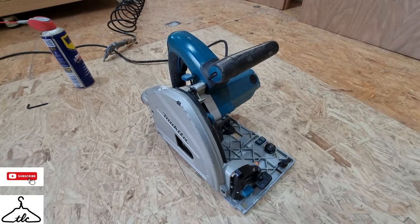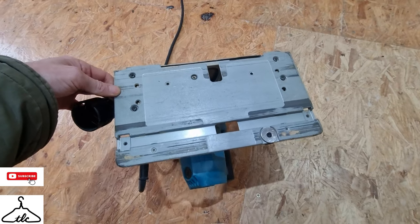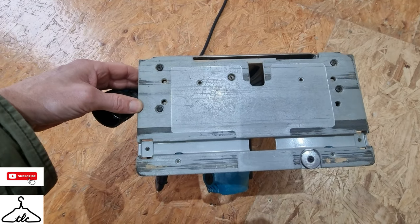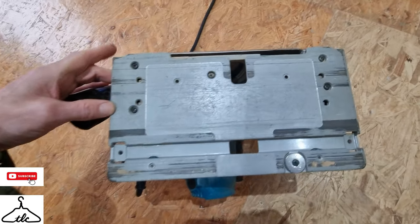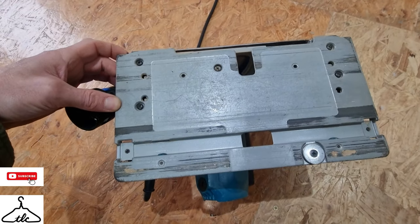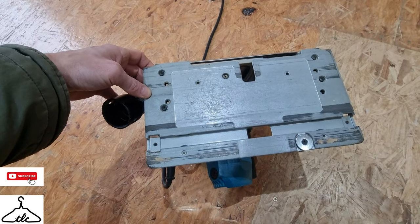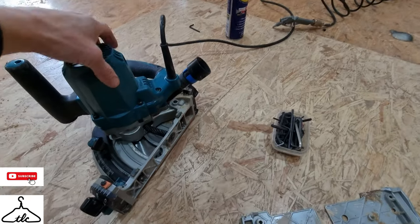When it stiffens up and doesn't plunge as it should, that's really dangerous and you shouldn't use it like that. So I've turned the saw upside down. The first thing you need to do is remove the plate at the bottom — it's easy, just four screws with a Phillips head, one in each corner. Remove the plate and we'll be able to get to the grub screw we need to remove.